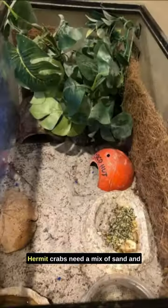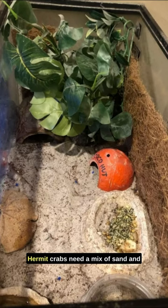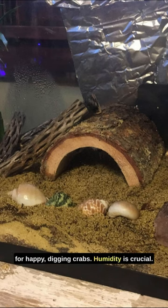First, the substrate. Hermit crabs need a mix of sand and coconut coir for burrowing and moisture retention. Keep it at least six inches deep for happy, digging crabs.